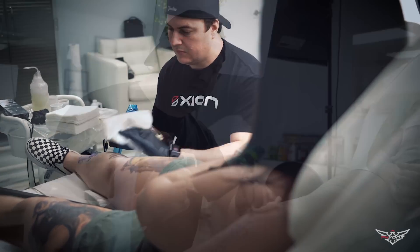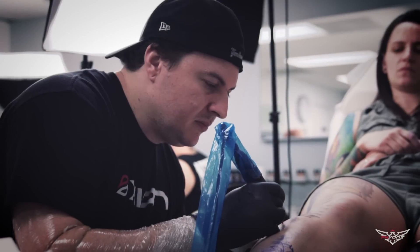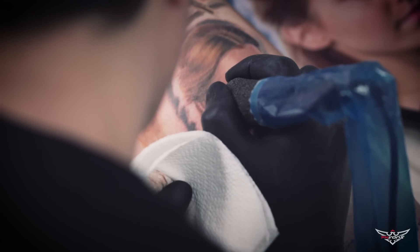What's your favorite machine to use? Zion, man, always. It's really soft, good. I can do really strong pieces, bigger backgrounds or little details like that — no problem, always soft.